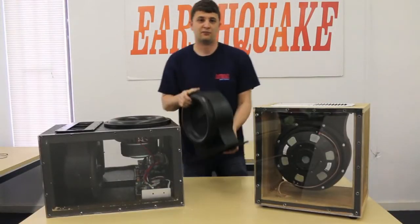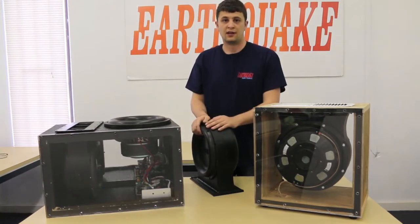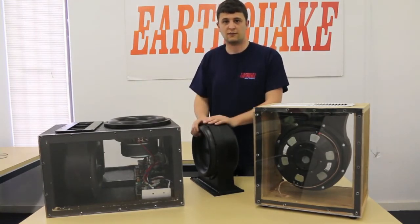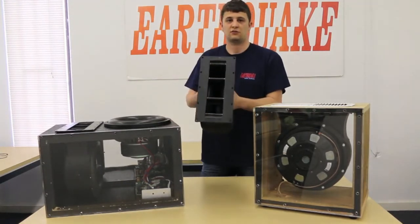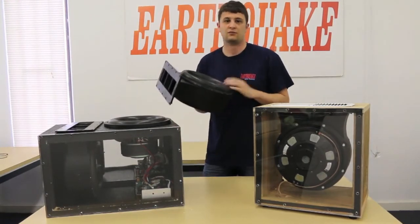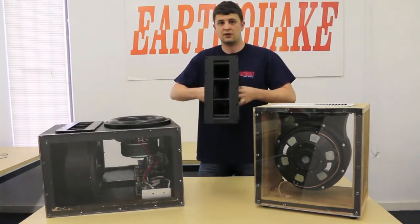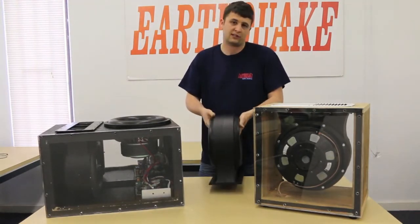In addition to mounting the Pump 12 into a box, you can actually do it for other smaller installs. A lot of cars today come with a ski rack enclosure coming through the center of the rear seats. You can actually mount this to that ski rack enclosure. Our SWS shallow woofer bolts right up to it as well as some other subwoofers, and you can have two active 12-inch subs blowing straight into the cabin — no box needed.